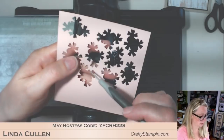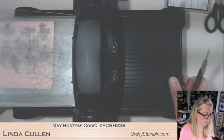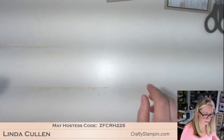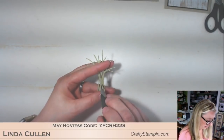One, two, three, four, five, six, seven, eight, nine. All right, I think I got enough - I can always cut more. Let me poke out the holes out of these.